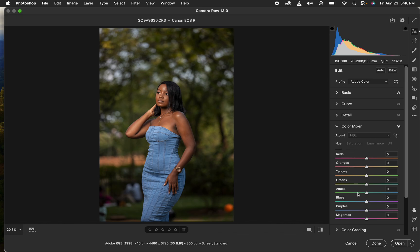I'll work on the greens first, taking them toward the right toward aqua to make the greens pop in the background. I can also shift the yellows slightly toward green. Then I'll come to the blues and shift them toward the aquas on the left side, and slightly increase the saturation of the blues.